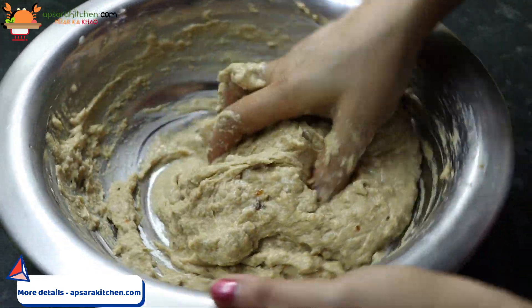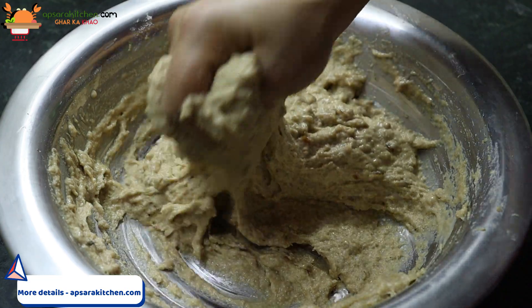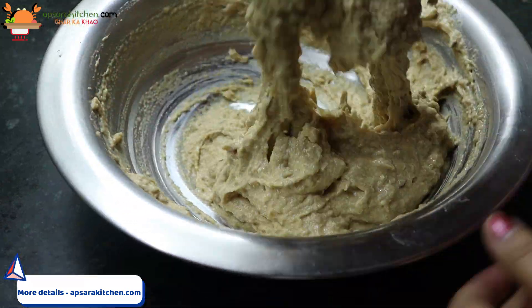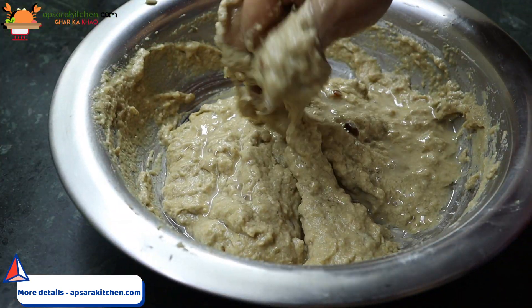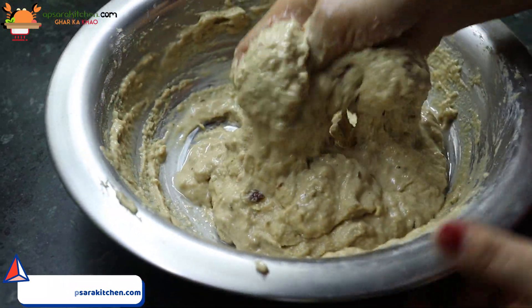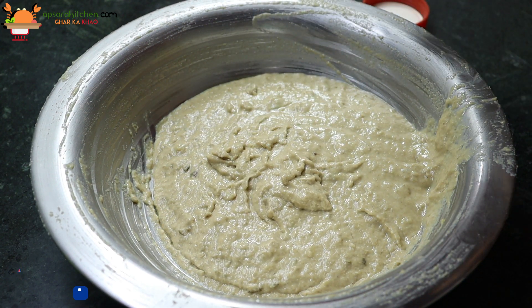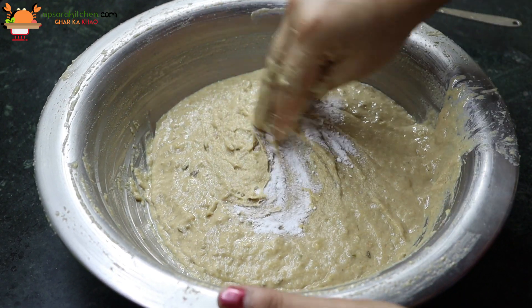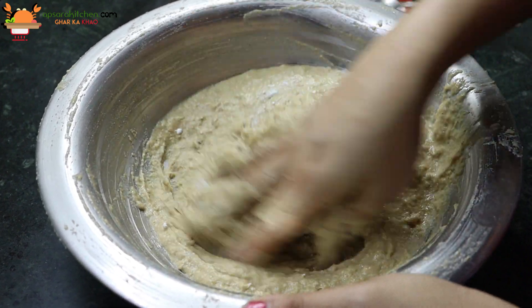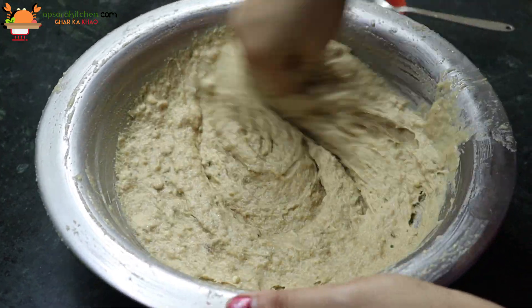So we will put it aside. Now add 3 to 4 baking powder — if you add baking soda, you can add 1 baking powder.